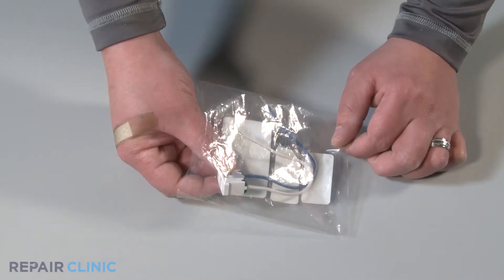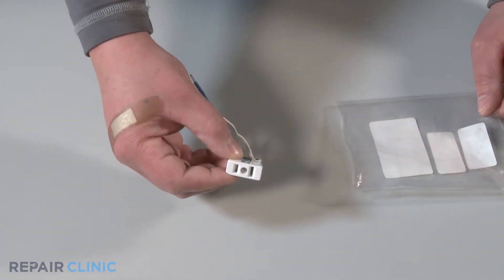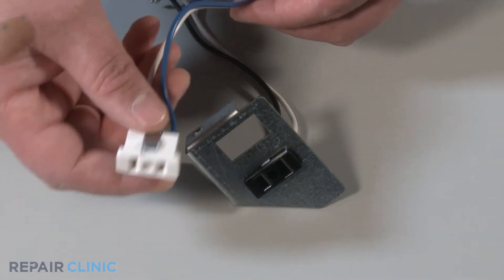Take out the new light receptacle from the packaging, insert and snap the light receptacle into its socket.